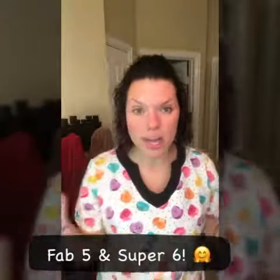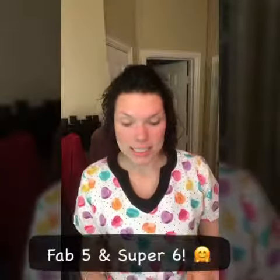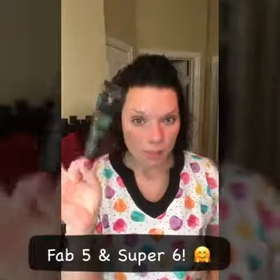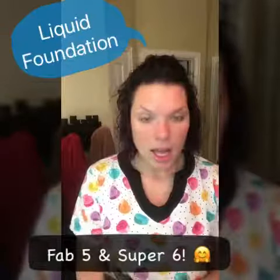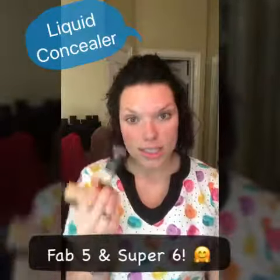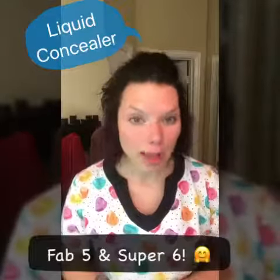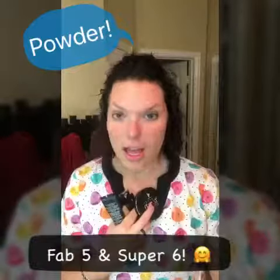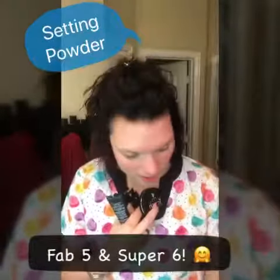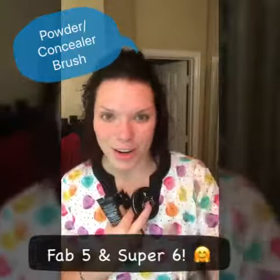Hey guys, Mal here and I am coming to show you the Fab Five and the Super Six. It starts with primer, then liquid foundation, a liquid concealer — whether it's the same shade as your foundation to cover blemishes or a lighter shade to highlight under eyes — a powder to seal the deal, the mom filter magic, and the infamous brush that's going to apply it all. So enjoy!